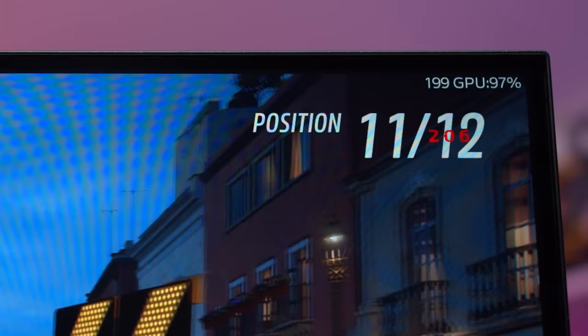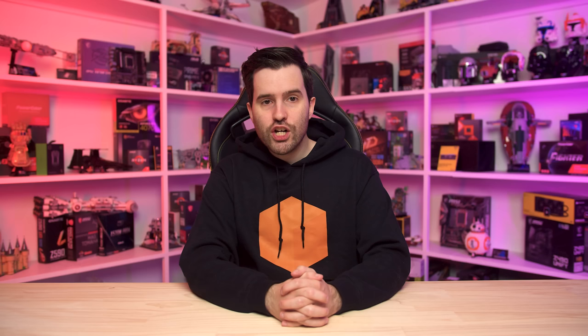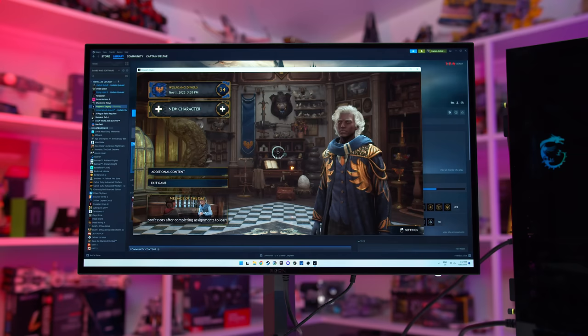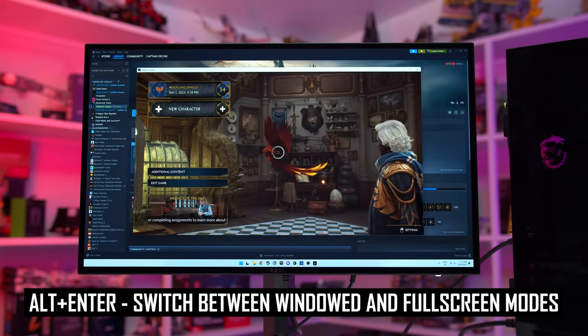On some other monitors, you can view an accurate refresh rate readout in the OSD menu itself, even if a permanent on-screen counter is not an option. If you're playing a game and have variable refresh rate enabled but your actual refresh rate is not varying as expected, there are a few solutions I typically find will resolve this. One is to make sure, for NVIDIA and Intel GPUs, that variable refresh is enabled for both fullscreen and windowed mode gaming. Another is to simply re-fullscreen the game by hitting Alt+Enter twice to jump into windowed mode and then back into fullscreen.